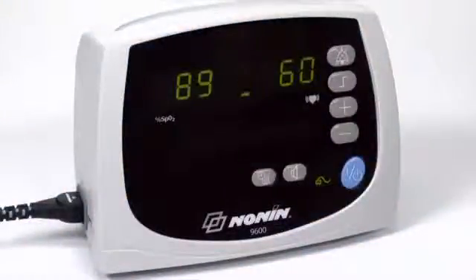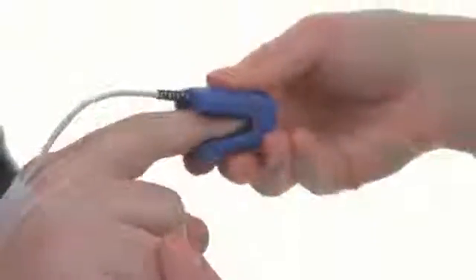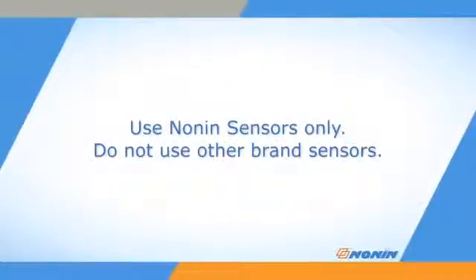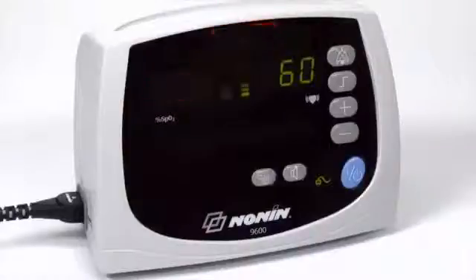The Avant 9600 model is designed for oxygen saturation and pulse rate monitoring and is compatible with the full range of Nonin Brand Pure Light Sensors. Nonin Brand Pulse Oximeters are designed for use with Nonin Brand Sensors only — do not use these pulse oximeters with other brand sensors. The Avant 9600 Pulse Oximeter allows you to use alarms that indicate when oxygen saturation or pulse rate fall outside of preset ranges.